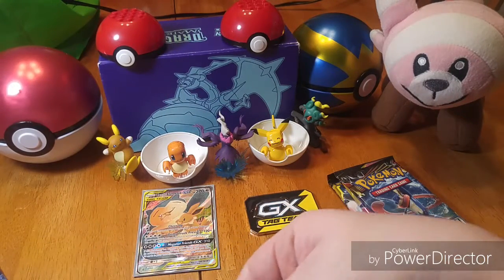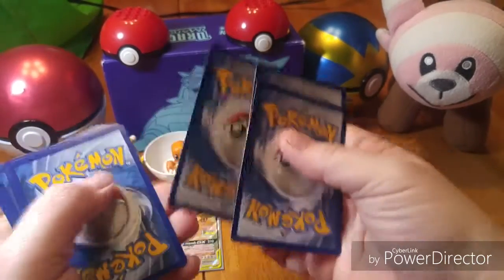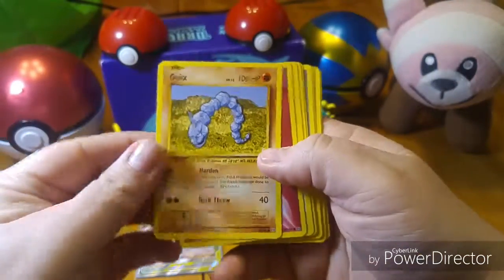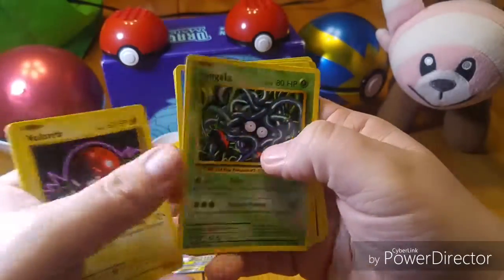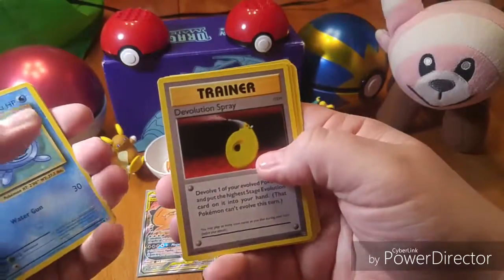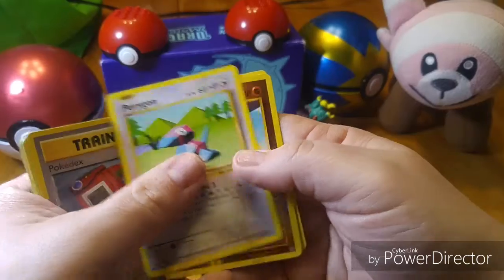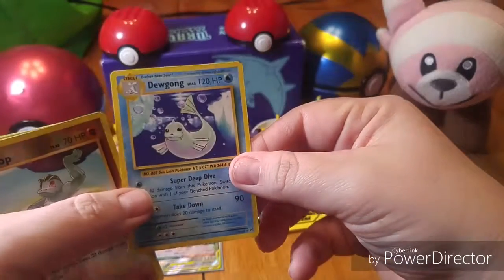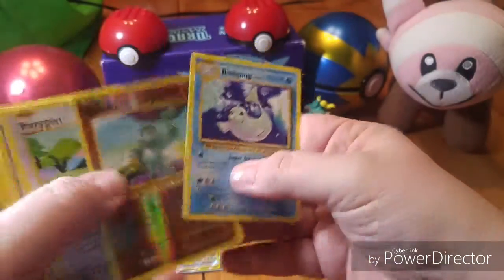Alright, let's check the code card. We have Onix, a Fairy Energy, Voltorb, Tangela, Pollywag, De-evolutionary Spray, Pokedex, Porygon, Reverse Holo Machop, and our rare is a Dewgong. That's pretty cool — a pretty cool reverse holo there.